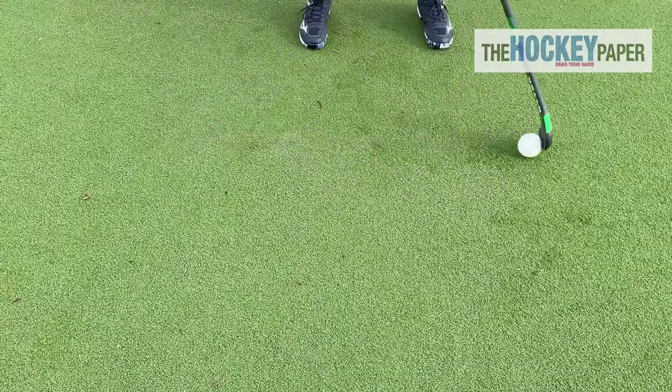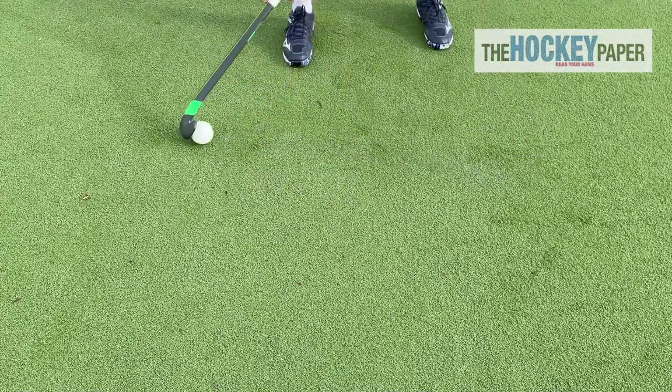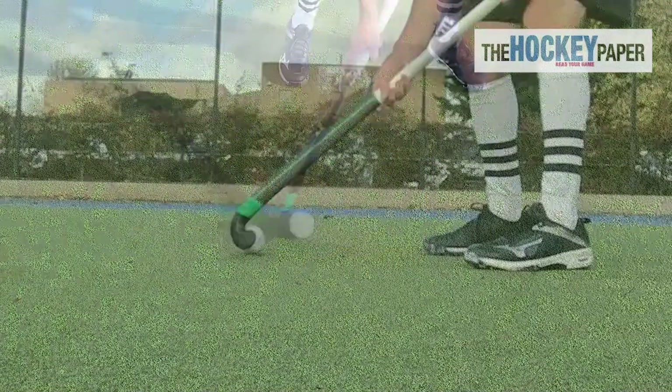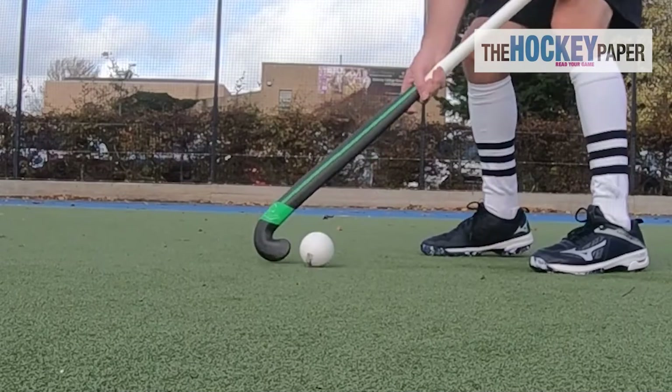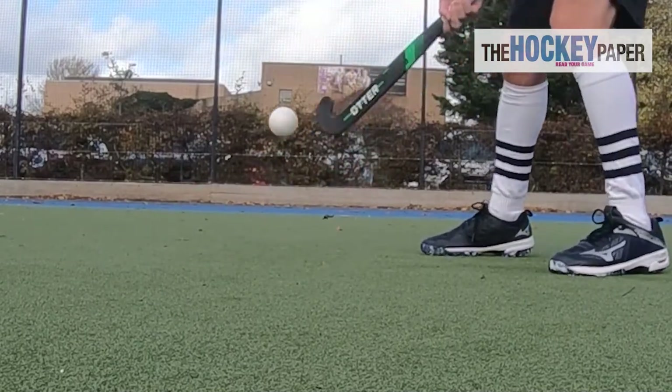On picking up the stick, it's lightweight and nicely balanced, making you feel at one with it straight away. Its touch is crisp, but there is some give to make it really easy to receive the ball and dribble with. That low bow and thinned head make lifts on the open and reverse really straightforward as well.